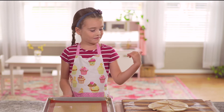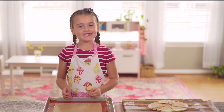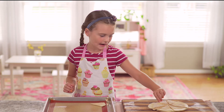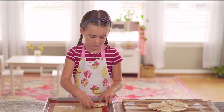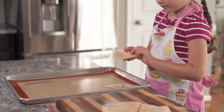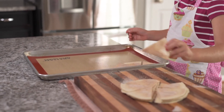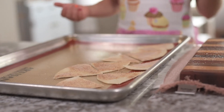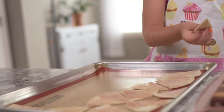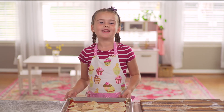Now that we have cut them we are going to put them on the pan and bake them for eight to ten minutes. You'll have to arrange them kind of in a pattern because if you want more to fit you'll have to do it like this. They're all done. Now let's put them in the oven.